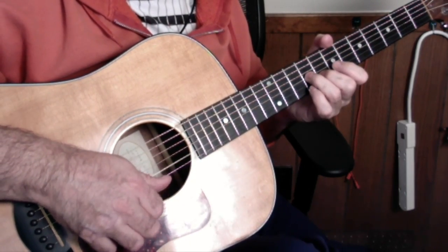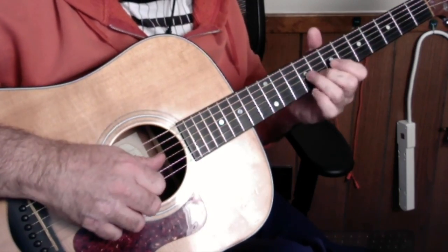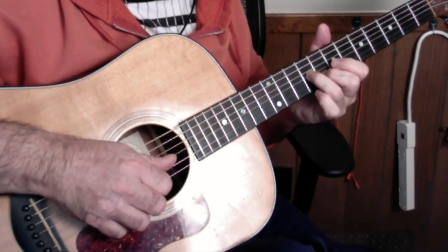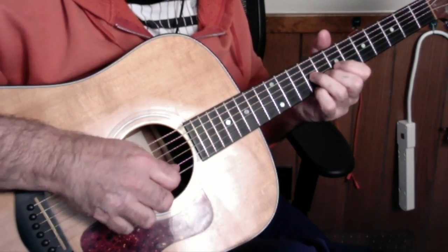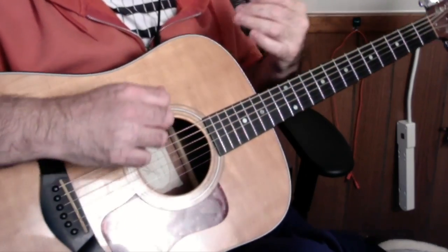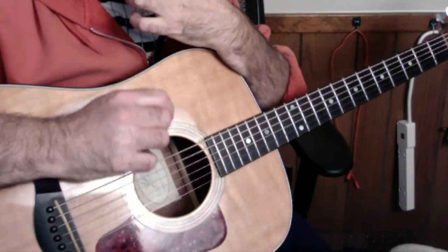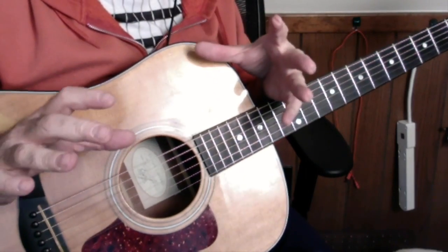So it's thumb, first finger, picker — third string, open E. What I would do if you're new to this — this is what I did and still do — is practice the parts. Break down the riff into little pieces.